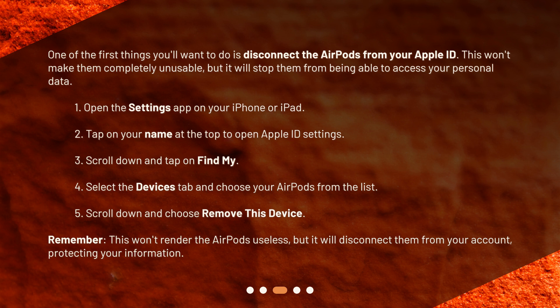1. Open the Settings app on your iPhone or iPad. 2. Tap on your name at the top to open Apple ID settings. 3. Scroll down and tap on Find My. 4. Select the Devices tab and choose your AirPods from the list. 5. Scroll down and choose Remove this device. Remember, this won't render the AirPods useless, but it will disconnect them from your account, protecting your information.